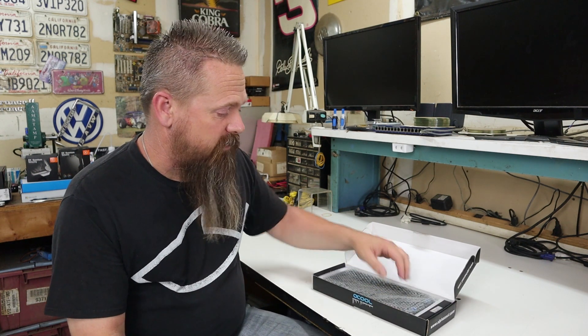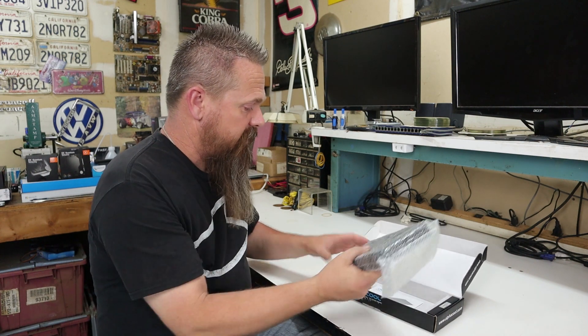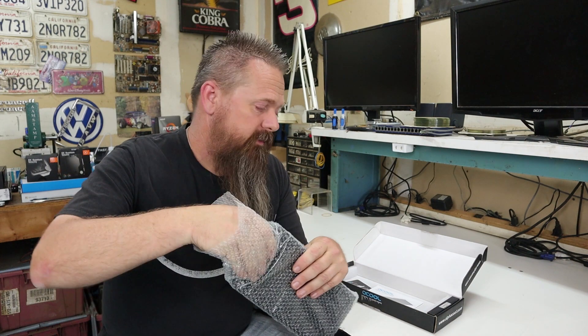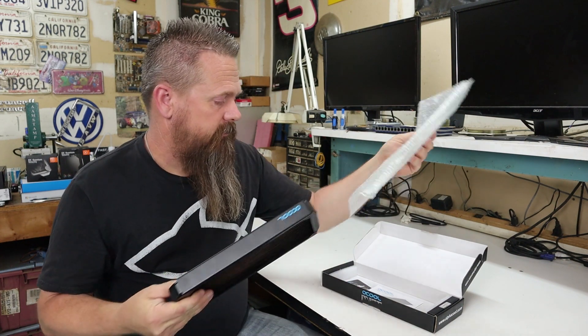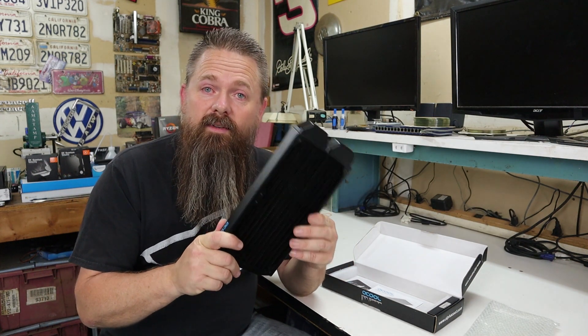Inside it's packed real well. It's got foam on both sides. The radiator itself is wrapped in bubble wrap. So let's pull it out here. All right, we have a radiator.